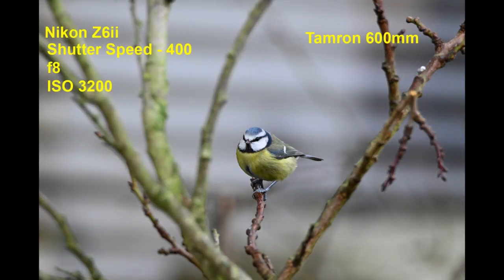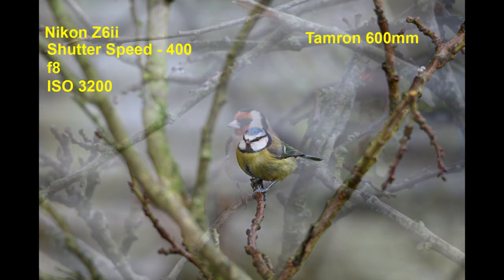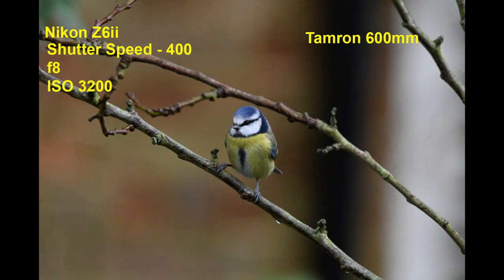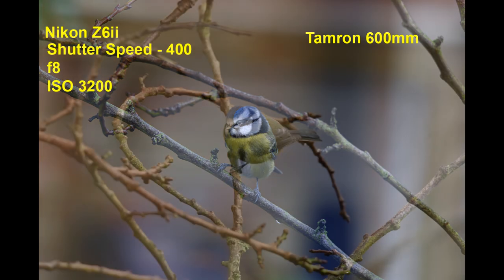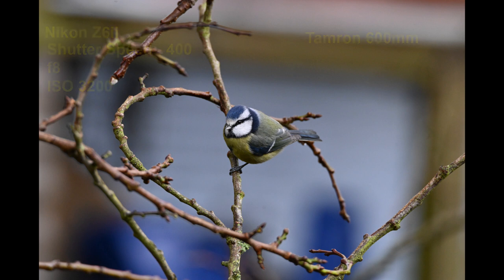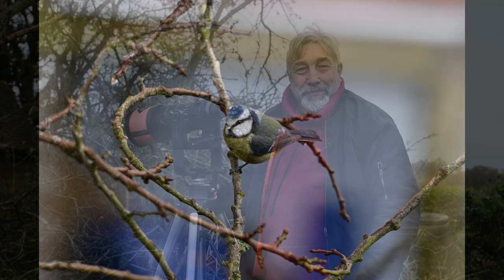All the images in this video are JPEGs and they come straight out of the camera. The Tamron performs better than I thought it would at 600mm, but I'm not getting as many keepers as I'm used to — probably about 50-50 at the moment, but I'm trying to adapt to using a 600mm lens. And even though I'm using a tripod, every movement makes a huge difference.